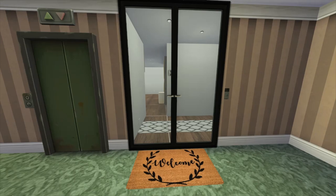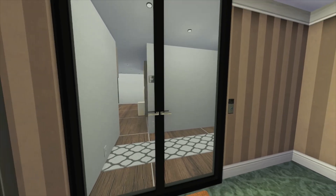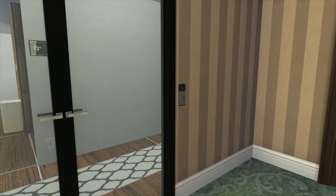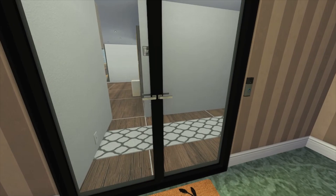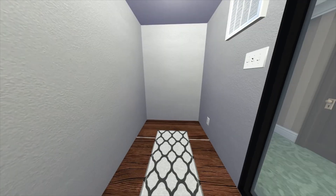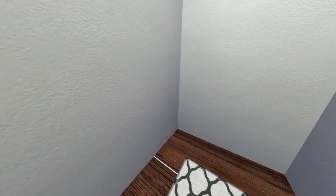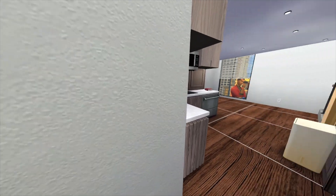As you can see, this is the entrance. We got the ring doorbell over there — it's not functional, it's all just decor. The entryway is pretty spacious honestly, you can literally do whatever you want in here.